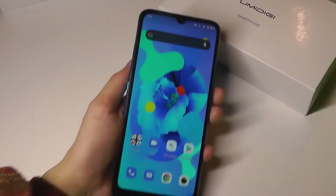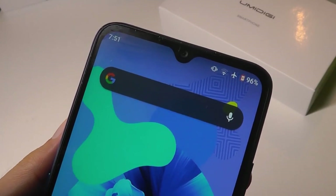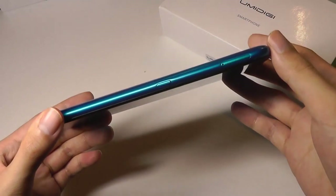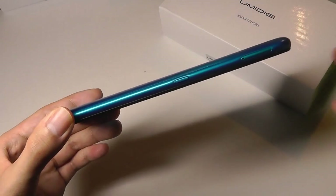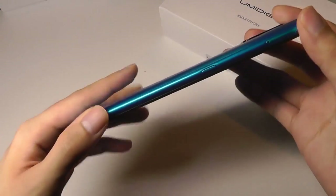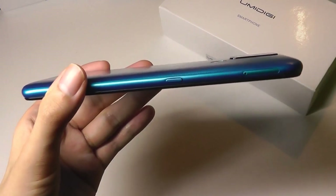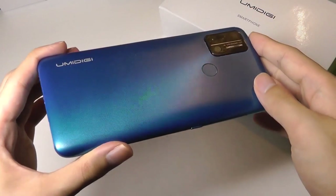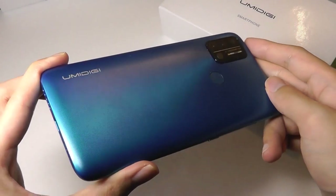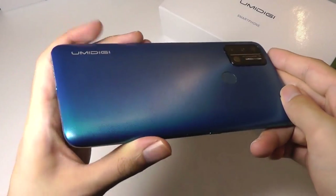It has a teardrop notch which houses an 8 megapixel front selfie camera along with the earpiece. In terms of the body of the phone, it is constructed out of plastic or polycarbonate. It is a unibody finish, which means the back cover is not removable, so it still feels quite sturdy and strong. It doesn't feel cheap or hollow either, despite the plastic build. We have a few different color options available, including this blue version that has an interesting glistening gradient effect as you reflect it in the light.